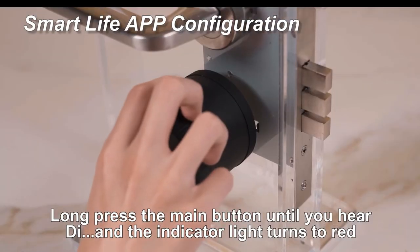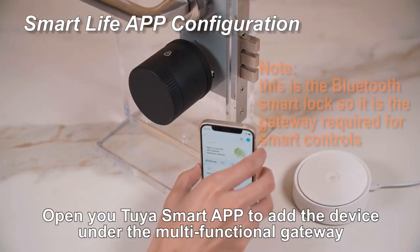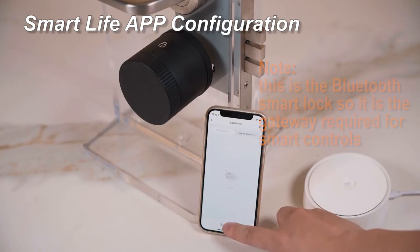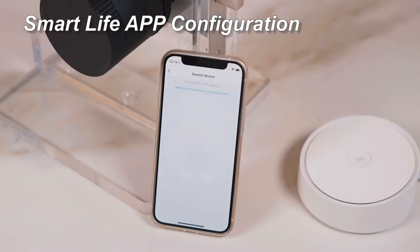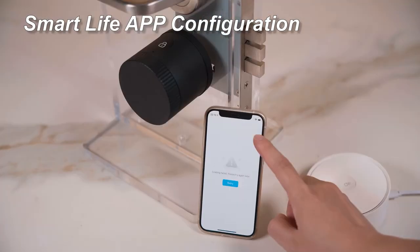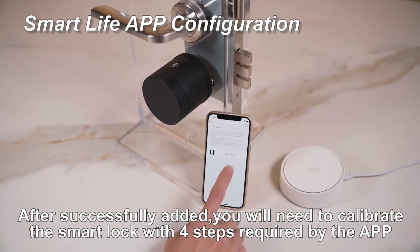Long press the main button until you hear a beep and the indicator light turns red. Open your smart app to add the device under the multi-functional gateway. Open your smart lock with the 4 steps required by the app.